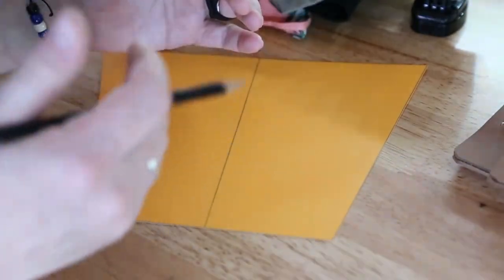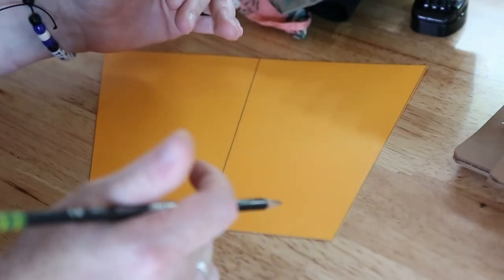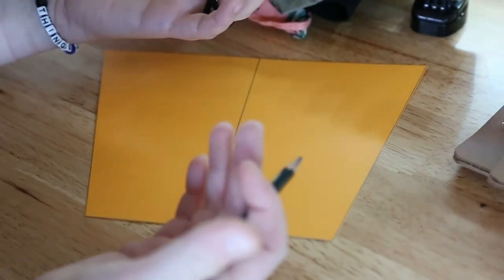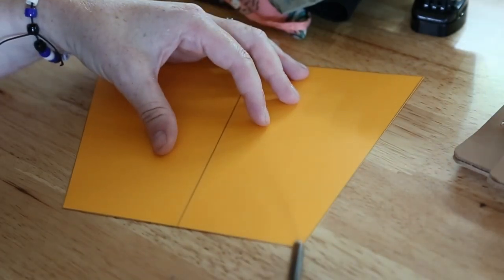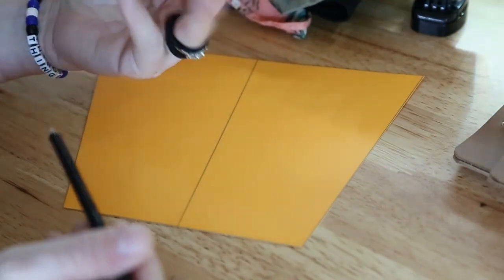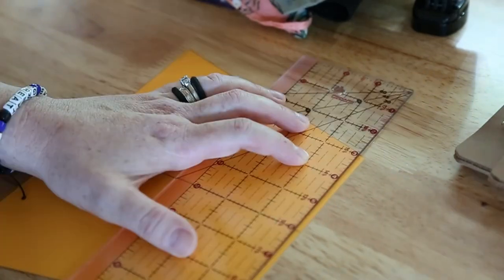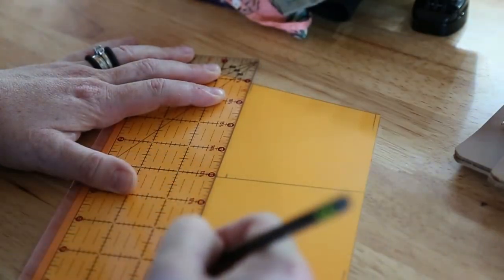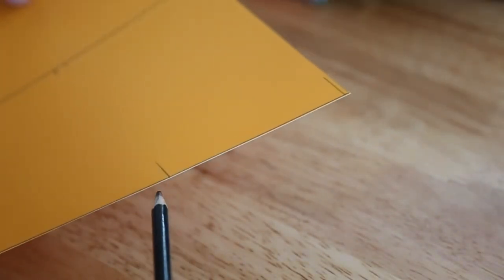Now I have my bracer pattern. I need to decide where I want the straps to go so that it closes, because it's going to need some sort of closure. I think I definitely need one at the bottom and the top. I think I only want to do three this time around, but I also think four might look cool. We're going to try three. So I have my place at the bottom, one in the center at three and a half inches, and one at the top. This is where my straps will go.